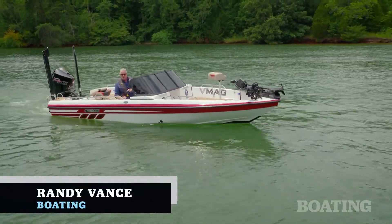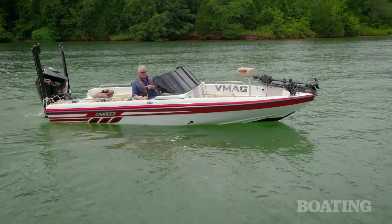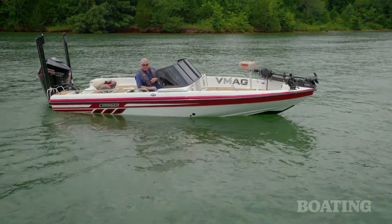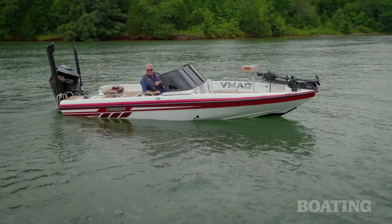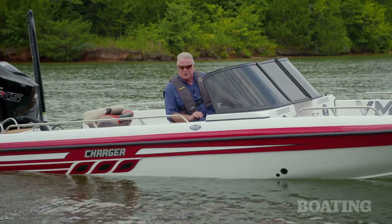Hi, I'm Randy Vance. Today I'm on Charger's 2010 VMAG. This is a 21-foot boat that at first glance looks like a multi-species walleye boat, but Charger has designed this specifically for the Catfish Tournament Trail. You need to look at this boat, so climb aboard with me right now.